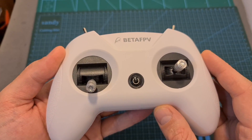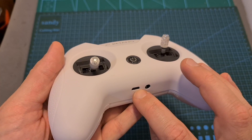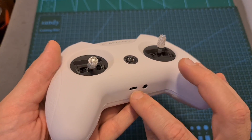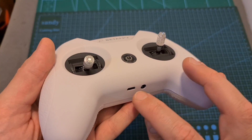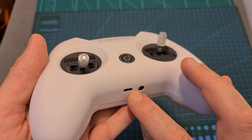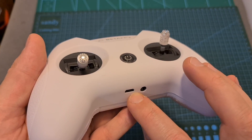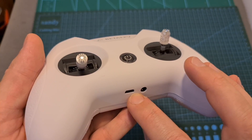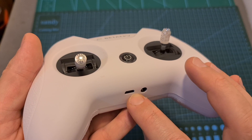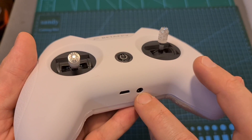It runs OpenTX 2.24, so you can connect the radio controller to your computer using the micro USB port, then run the OpenTX Companion app and calibrate the gimbals. This micro USB port will also enable you to connect it to your computer and use it for flight simulators and also internally charge the battery. Next to the micro USB port you can find a 3.5mm trainer port which you can use for connecting the Light Radio 2 to other radio controllers for flight instruction purposes.